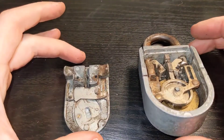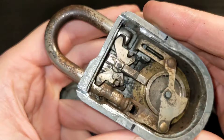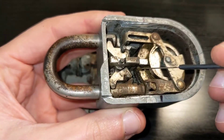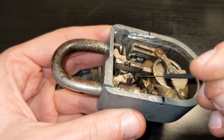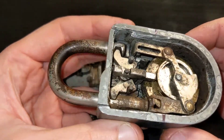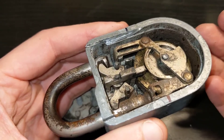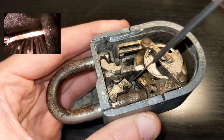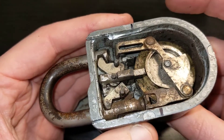Now that we have the padlock open, the moment of truth — let's decode it and figure out what the combination was. This padlock works exactly like a Group 2 safe, meaning you have three wheels with gates, and the goal of the combination is to put all these gates under the fence. Then you can pull the shackle and the whole thing drops. This is actually how locksmiths open a safe when they don't know the combination — they drill a hole close to the fence and use a borescope to look at the wheels, then by manipulating the lock they can figure out how it works.